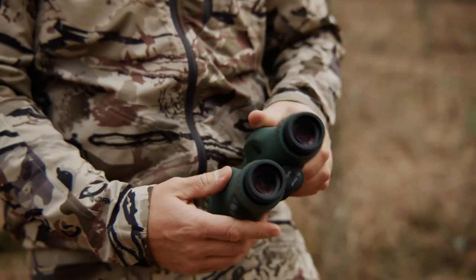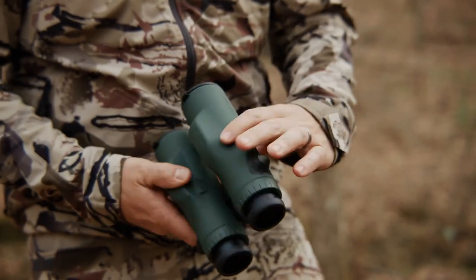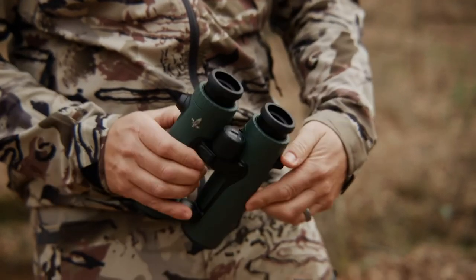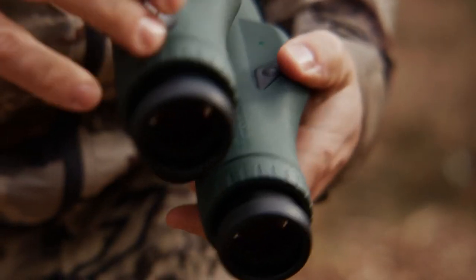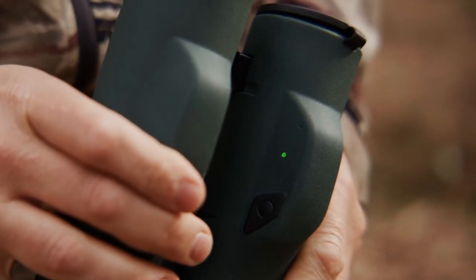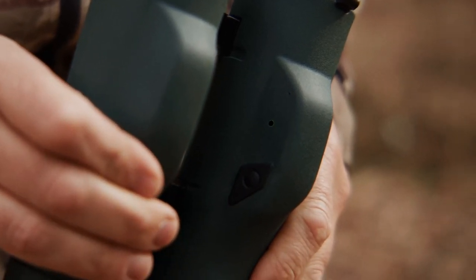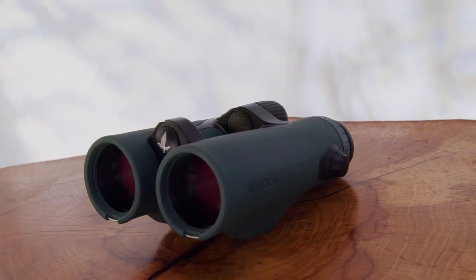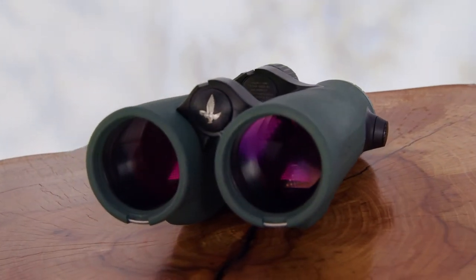Now, holding the EL Range binoculars at a diagonal position, start to rotate the binoculars. Keep rotating until the blinking green light turns solid green and then goes off. You can actively exit this mode by pressing the measurement button. Try to stay at least several feet away from any metal objects — such as cars, rifle barrels, or even magnetic clasps on watches — when calibrating the compass.